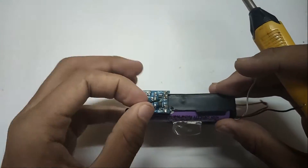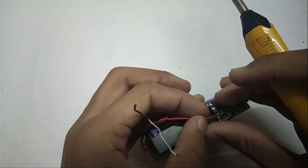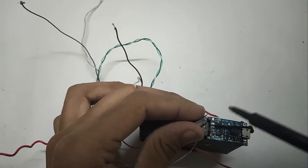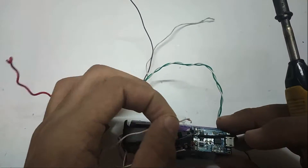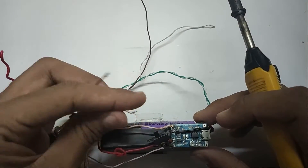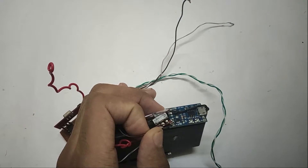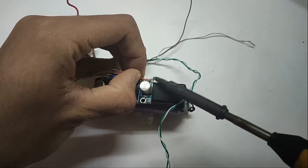Now solder the battery wires to the charger. Take the transmitter and solder the positive and negative leads to the battery charger. Then solder the positive and negative pins of the voltage booster.